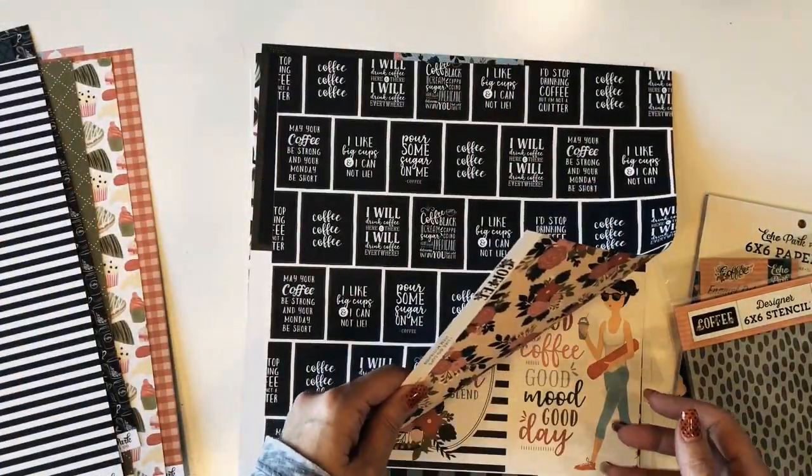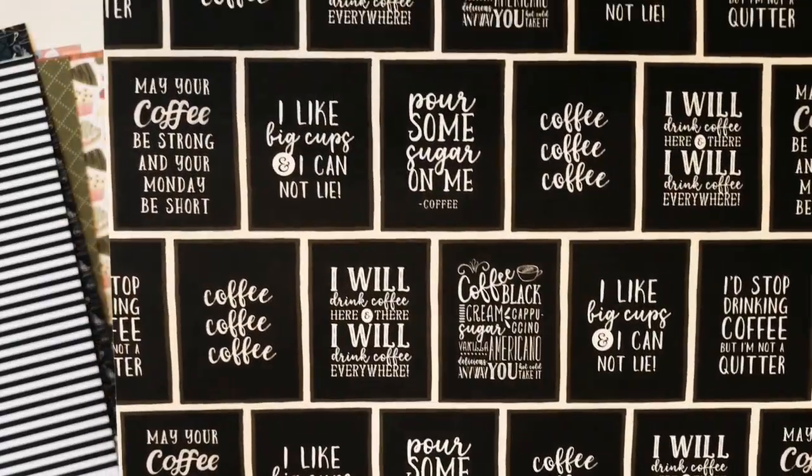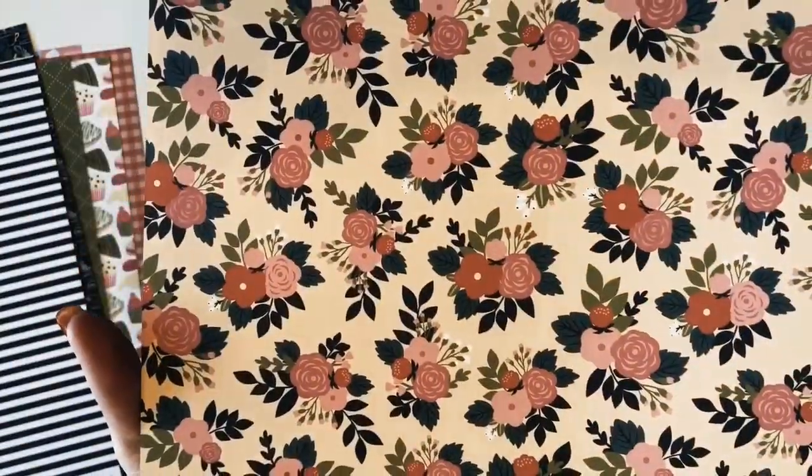This sheet is called I Like Big Cups, with chalkboards featuring all the different sayings. And the back is this beautiful floral on a peach background.